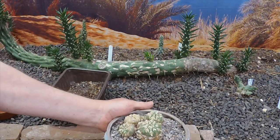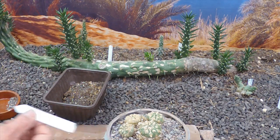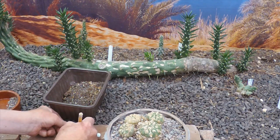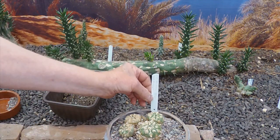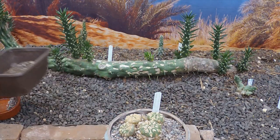I've made a new label because the old one's falling apart, and I'm starting a new tradition — I'm going to put the time, which is 17:26, so future generations will know exactly what time this was repotted. There we go. Thank you very much for watching, everyone.